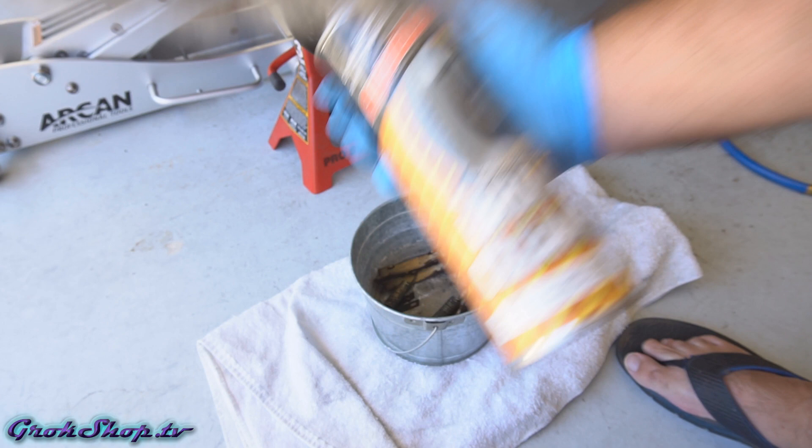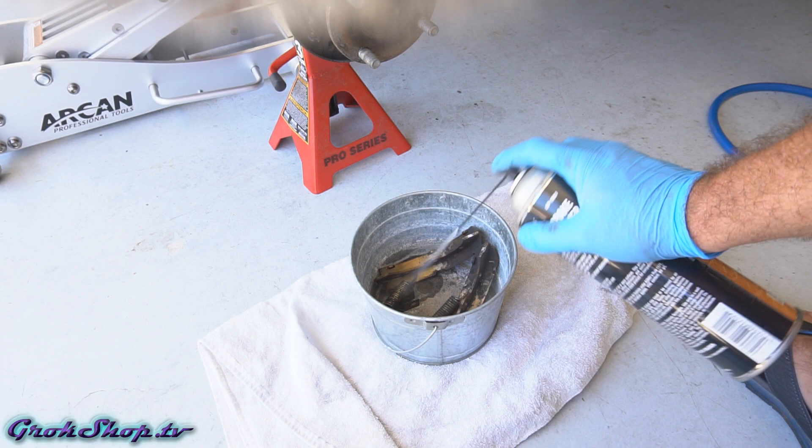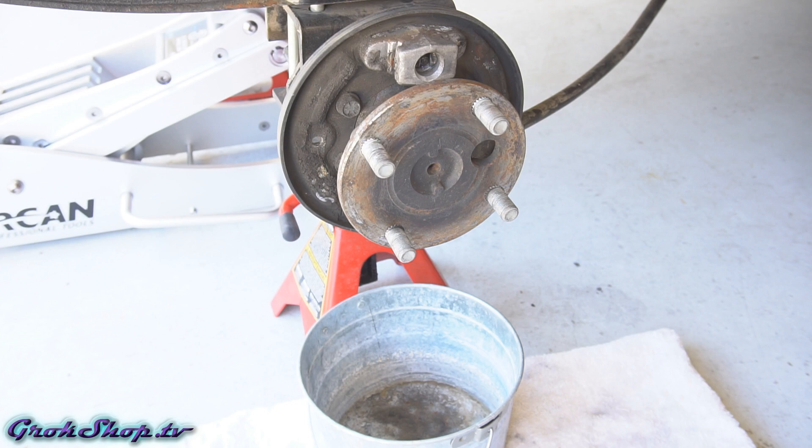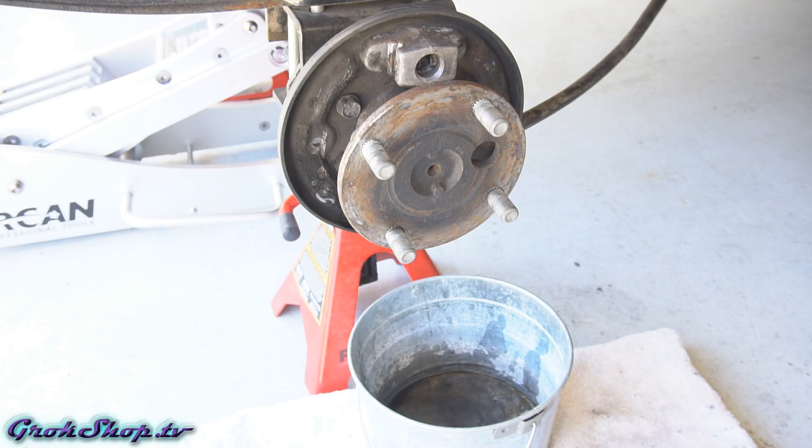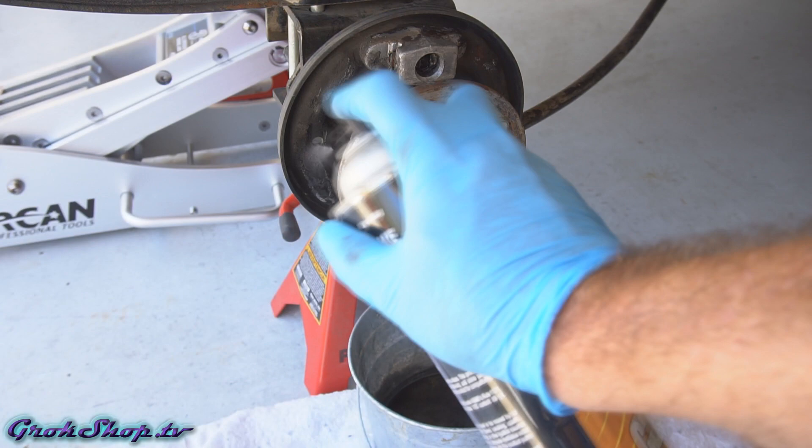Now it's time for some cleanup. I threw all my parts into a bucket, got my favorite brake cleaner out, and just went to town. The brake housing was pretty caked up — I hit it with brake cleaner first, then moved on to using a wire brush and a screwdriver for scraping, then more brake cleaner, and just kept at it until it was cleaned up.